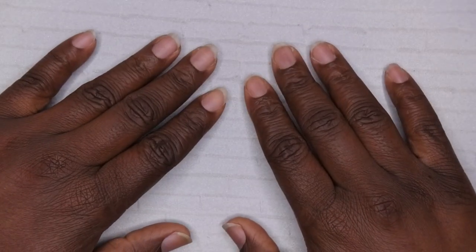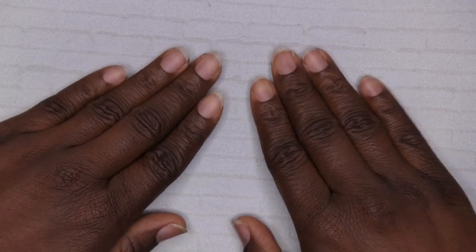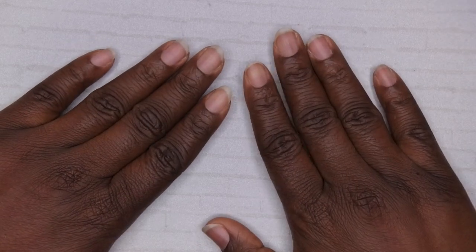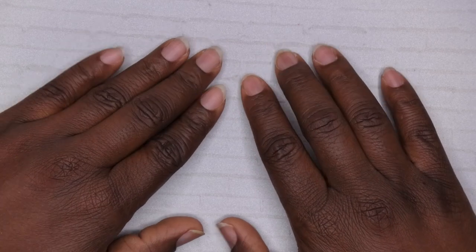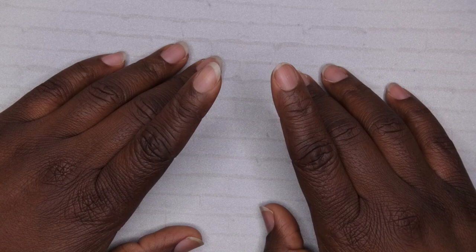Hello happy people! I'm back with another video and today I wanted to bring you all another tutorial on how to apply some press-on nails. I do have a series going on my channel with how to apply press-on nails using different mediums, and I'm actually going to revisit applying press-on nails with acrylic.